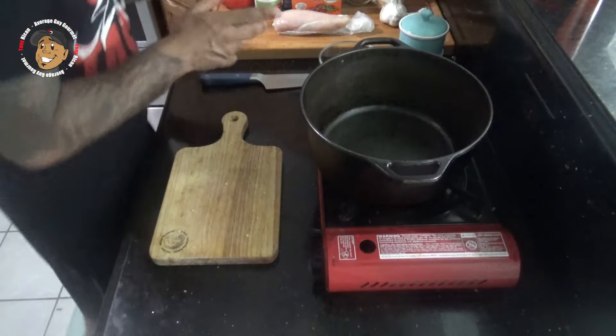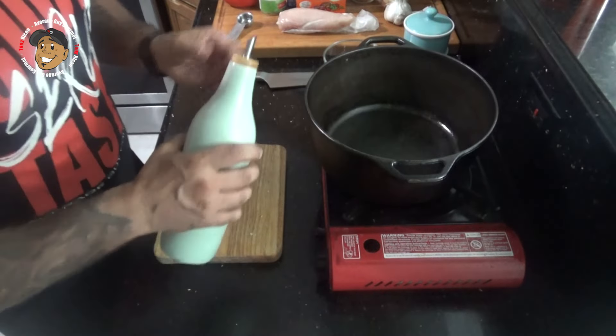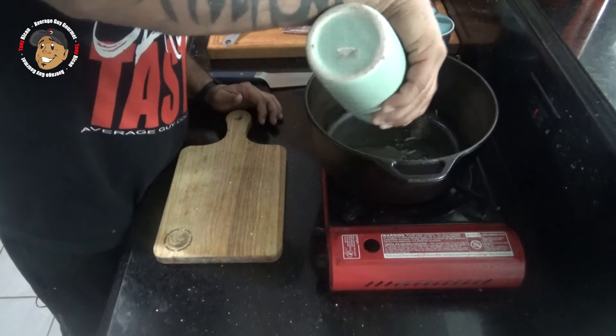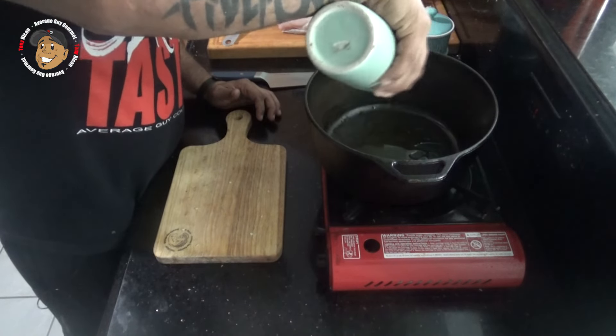To start, we're gonna heat up a little bit of oil in my pan, and while that's heating up I'm gonna chop my chicken into some bite-sized chunks and we'll throw it in there and let it brown.